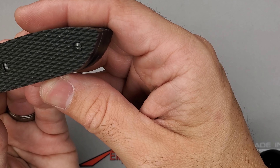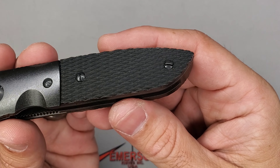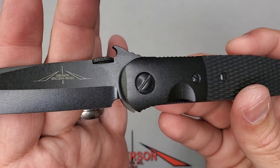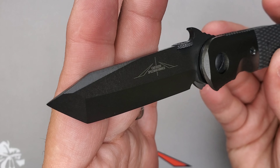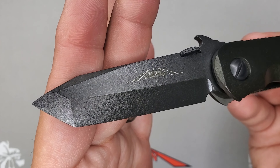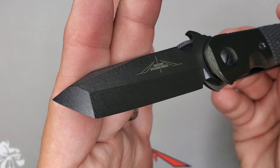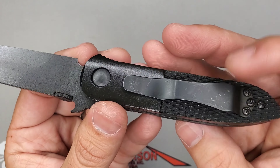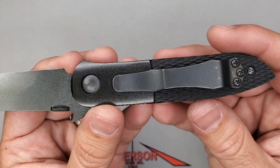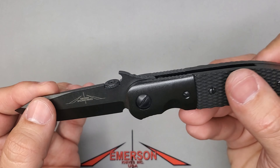The fully blacked out CQC5 with hand-checkered handles — look at this beauty. Beautiful swedge right there, hopefully the camera can capture all those details. And on the other side — it's just a beauty, guys.